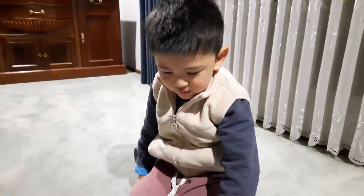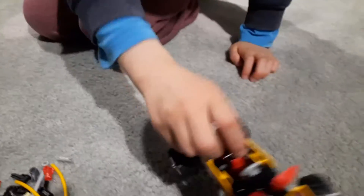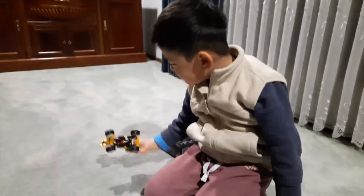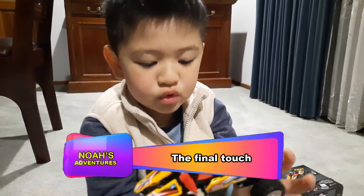This is what we've done — this is the last bit, yeah, this is what we did. This is the final touch.